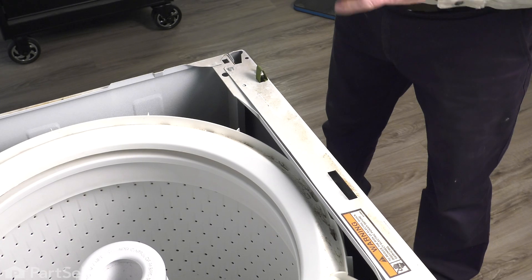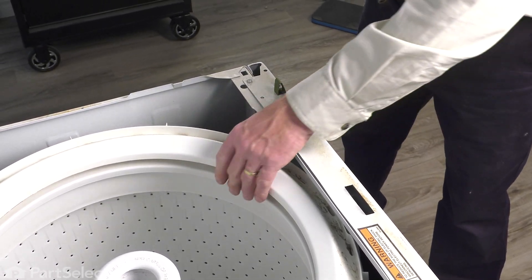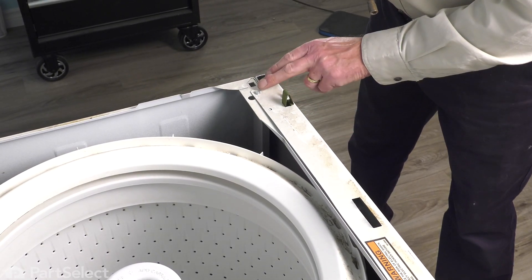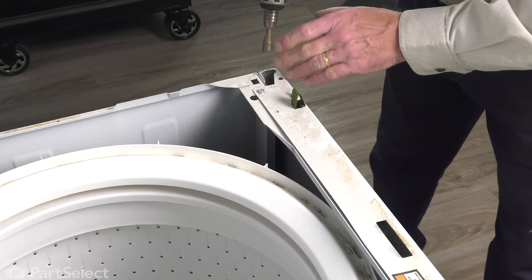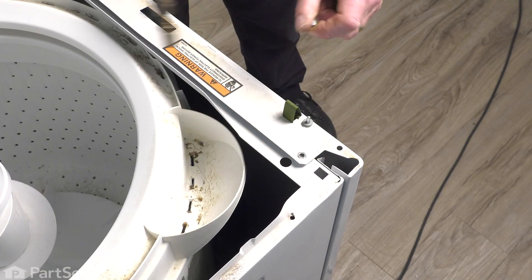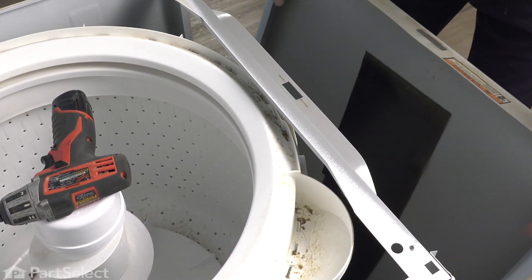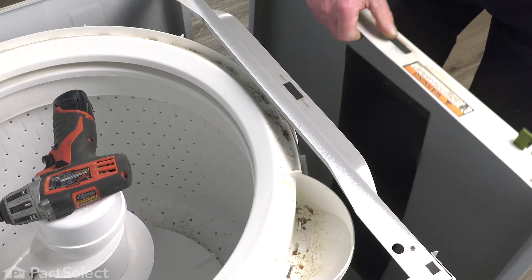Now that we have the main top up, although it's not necessary to remove the front panel, we will do so just to make it easier to access the clips for the tub cover. The front panel is held to the cabinet with two 5/16 screws on the top edge, one in each corner. Simply remove those, then let that panel tilt towards you and unhook it from the two clips at the bottom. Then just set it aside.